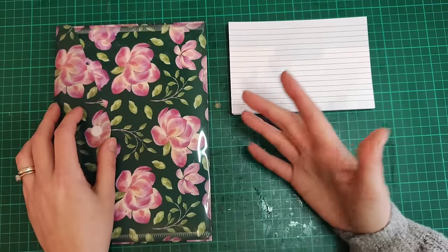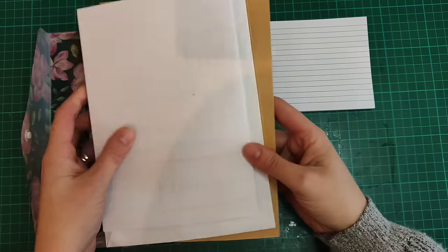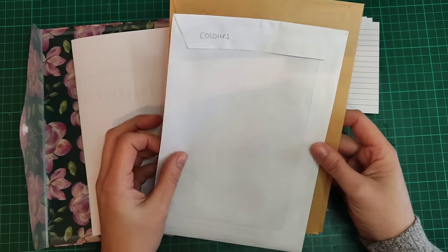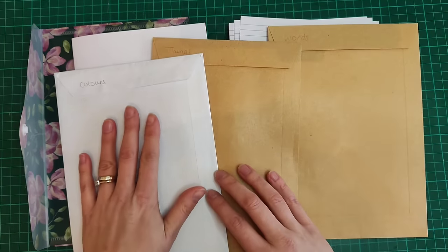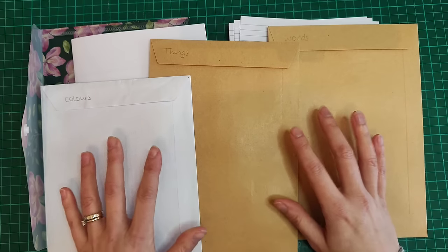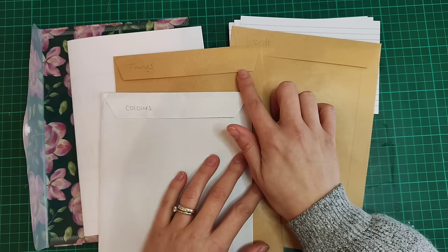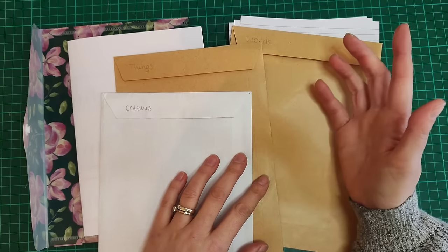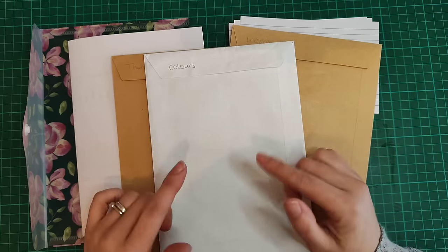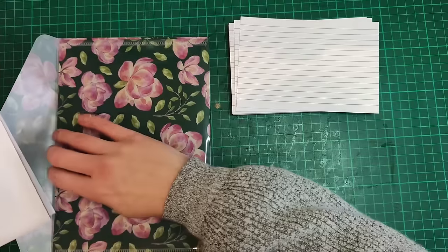To help decide how I'm going to alter the cards, I came up with some different prompts. I have three envelopes and I've printed the prompts out in a list so I can tick them off as I go. I've got three sets: colors, things, and words. Each week I'll pull one from each. For words and things I came up with 52 prompts for the 52 weeks of the year. For colors I've gone with 26 and will repeat them twice throughout the year.